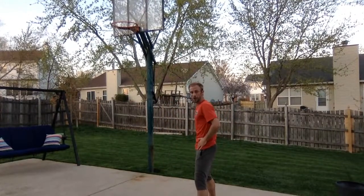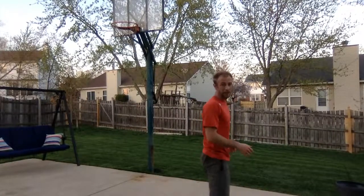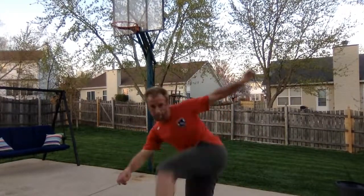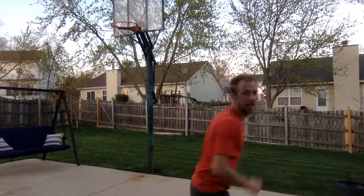Our last thing to add are our kicks. We're going to open our hips, come up, and then cross. Let's put it all together — posture, bouncy feet. We've got our jab, cross, hook, hook, uppercut, uppercut, kick, kick.